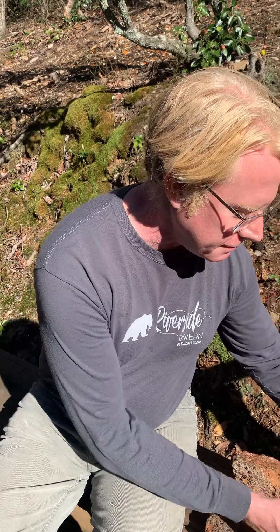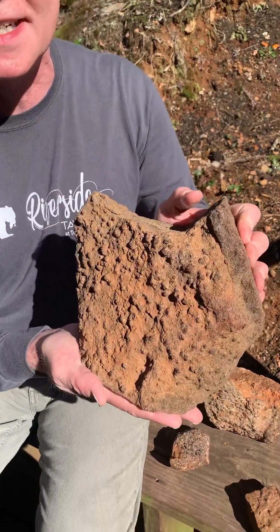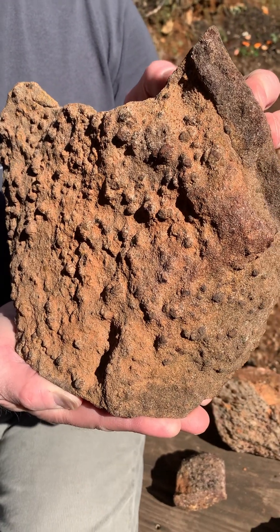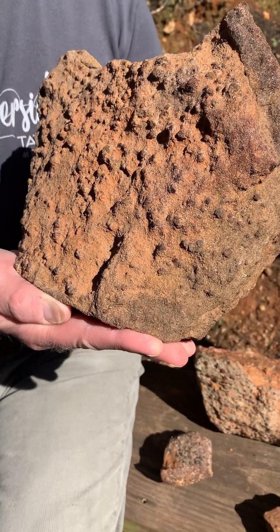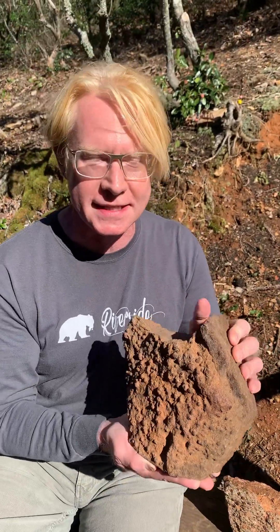They are from a private location where we were very lucky to get to visit. Now my problem is you can see quite a bit of rust oxidation. These are in a ferrous iron matrix stone, and here's my question for everybody.